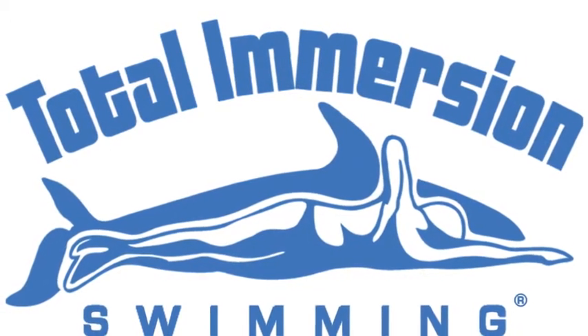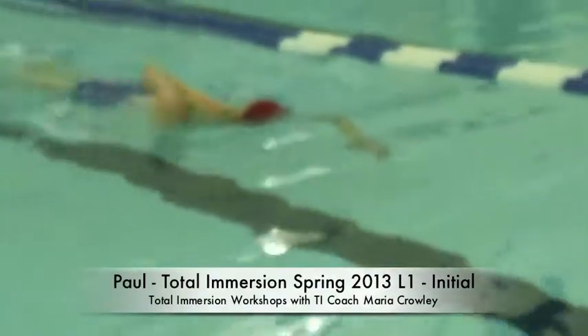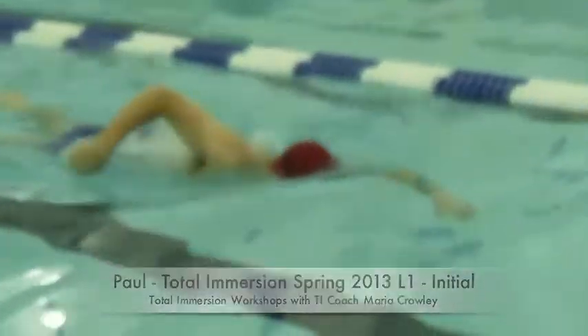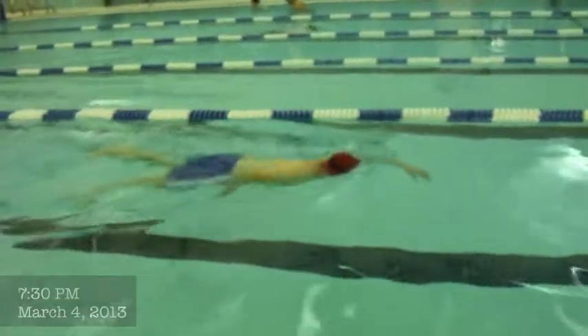This is Paul. Paul is a returning student from last season. He started out in level one last season. He rejoined the level one, but we are really ready for level two.